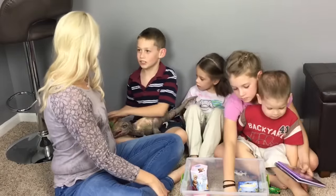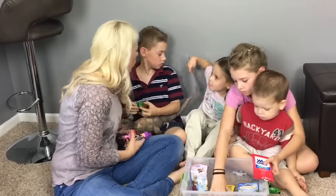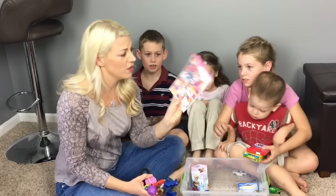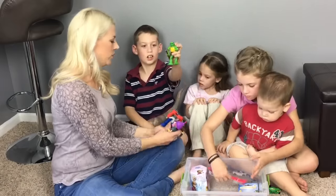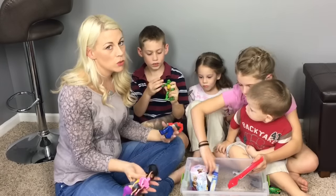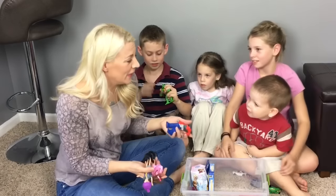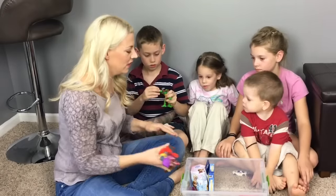We've got Happy Meal toys — some little toys to put in. We also have a sticker book, another Dollar Store find, because kids love stickers! Happy Meal toys are a great thing to put in here because if you lose them, you're not out a lot of money, but it's still fun to have little toys in there.